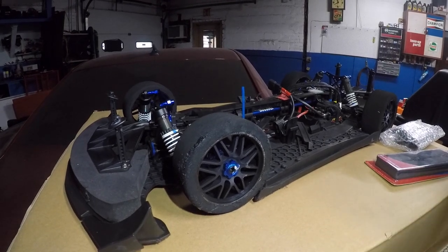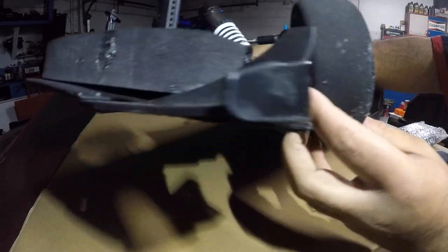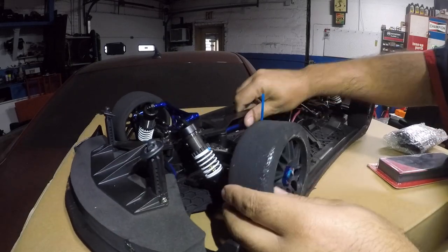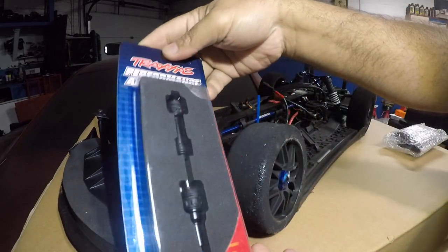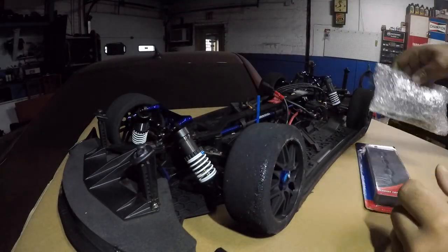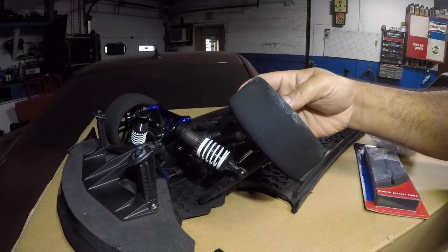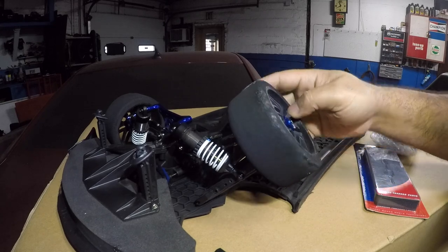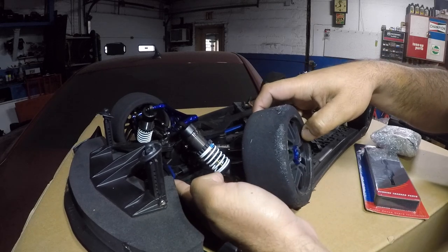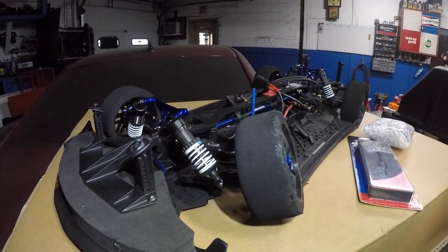Welcome to my channel. Today we have the Traxxas X01. We broke it in a front crash at about 70 miles per hour. As you can see, the axle shaft broke. We have a new axle here — not a cheap part. We also have a set of control arms. We're going to fix this. The main concern is how hard it's going to be to get to the front axle and control arm with everything blocking the way.